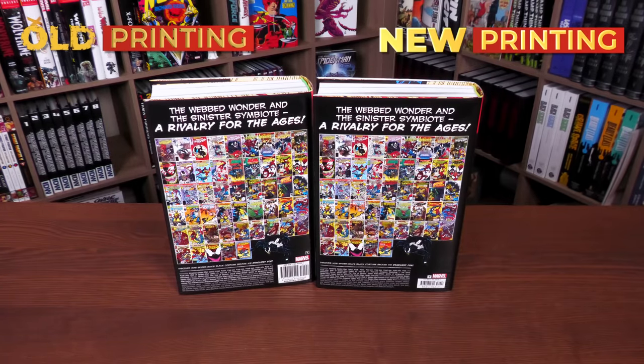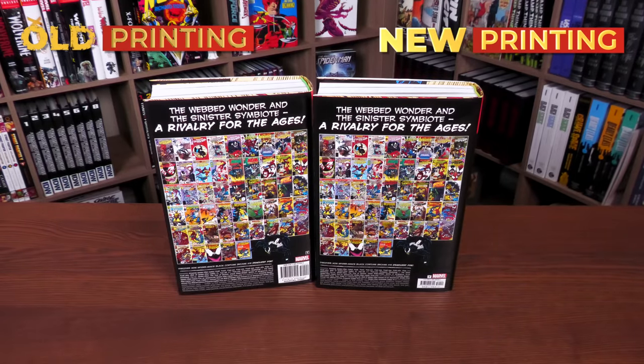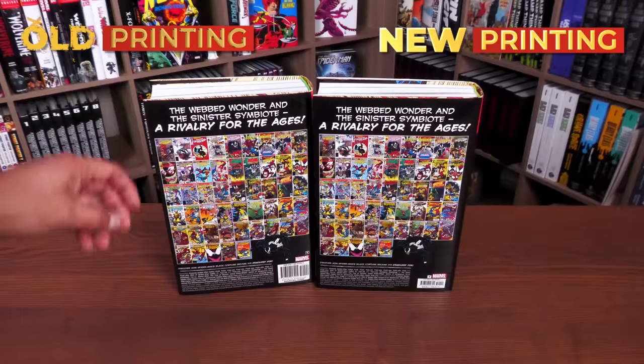These are the covers of the stories you'll find in here. The smaller ISBN is just the actual trade dress now — ISBNs are smaller across the board.